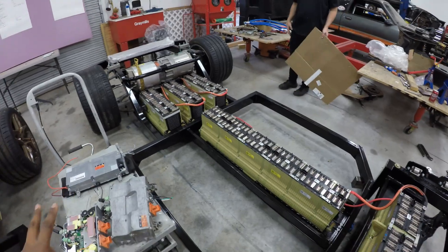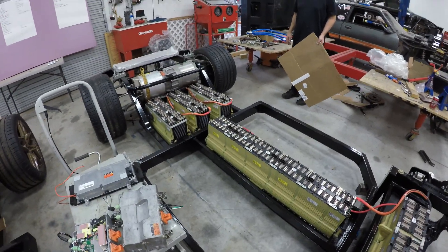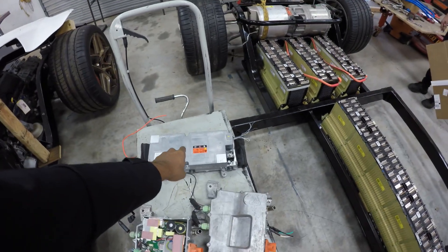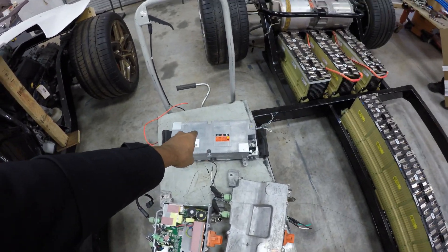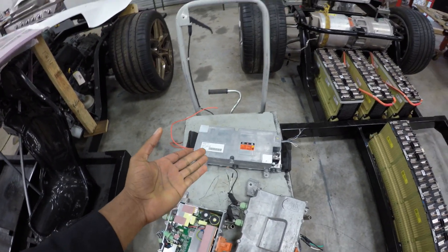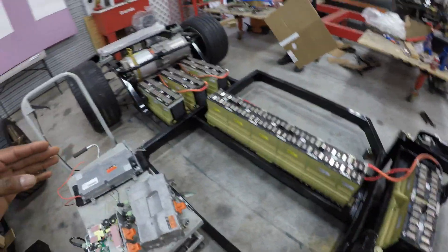So we're going to be charging this battery at around 6.6 kilowatts, which is pretty quick for this pack size. We also have a DC-to-DC converter — this component here is what allows us to reduce that voltage from 370 down to a usable 12 volts, so we can run lights, charge our accessory battery, and different things like that.